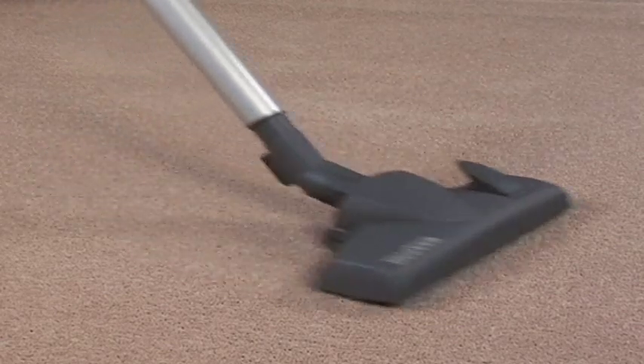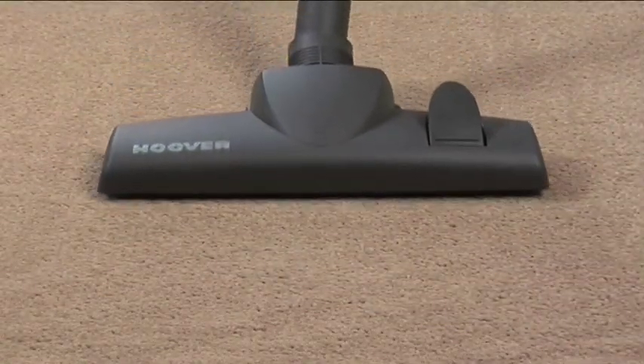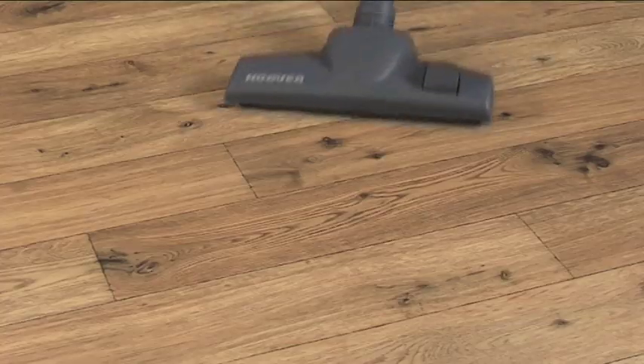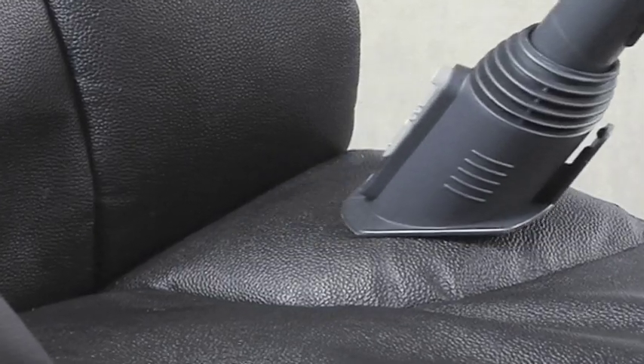Up to 2,300 watts of dirt-busting suction and high-performance cyclonic technology leaves your carpets, hard floors and furniture in pristine order.